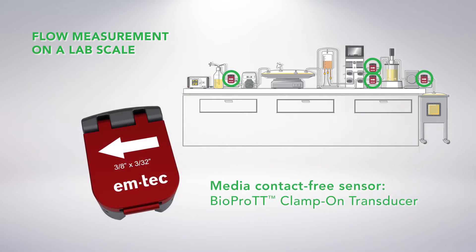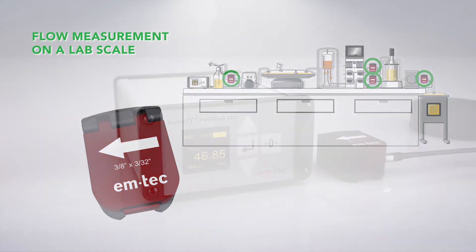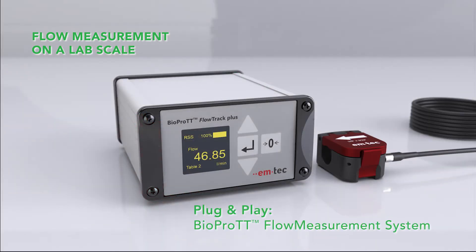Completing this system is the BioPro TT Clamp-On Transducer, which provides reliable flow measurement on flexible tubes thanks to a media contact-free and hygienic measuring principle. Utilizing the ultrasonic transit time method, this system meets the strict requirements of your flow measurement application.